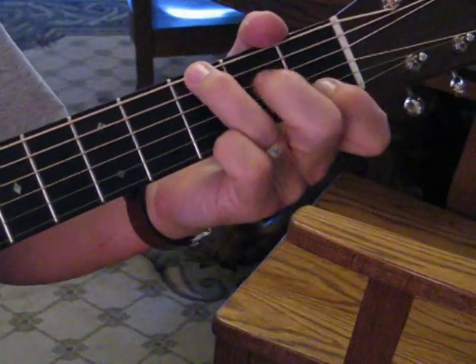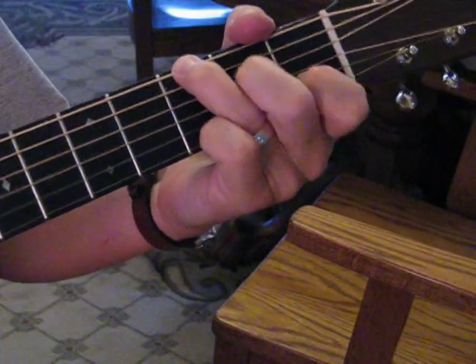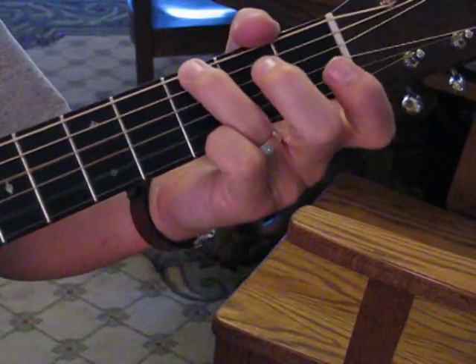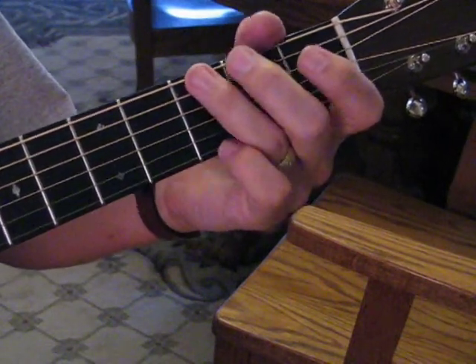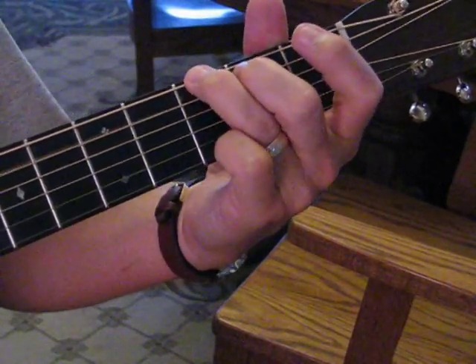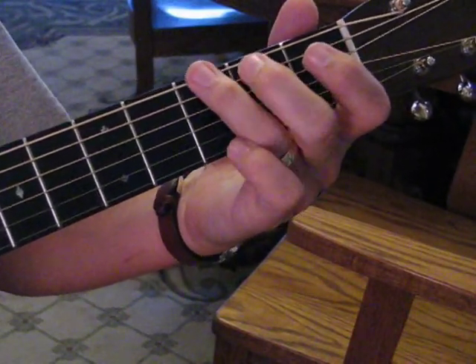So we're going G, C, G, C. Again, I'm not playing that third, so this second fret of the fifth string is not being played.